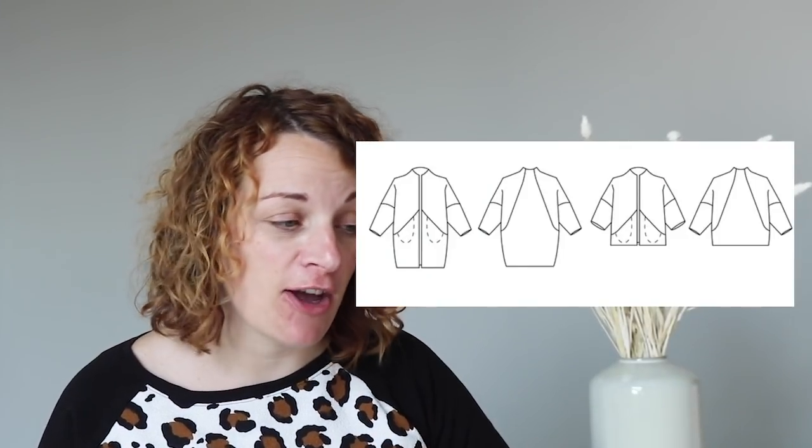The first one is definitely the most popular — this is probably our most popular coat pattern of all time. The Sapporo coat from Papercut Patterns, this comes in sizes UK 4 to 20. I adore this. This is a really great pattern if you're in the beginner camp, and I will tell you why. If you have a look at the line drawings you can see there are no fastenings on this jacket — great, that speeds everything up.